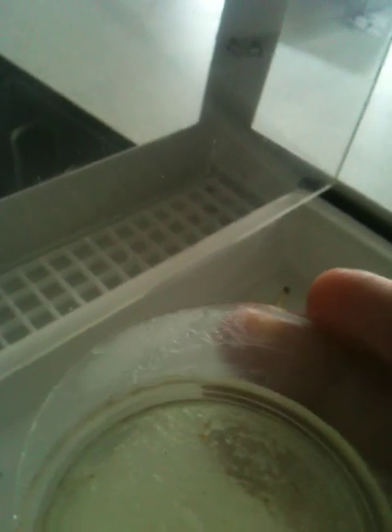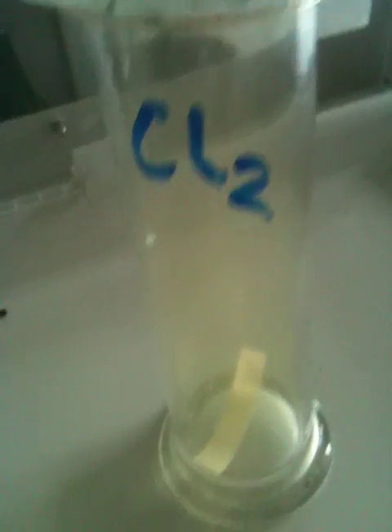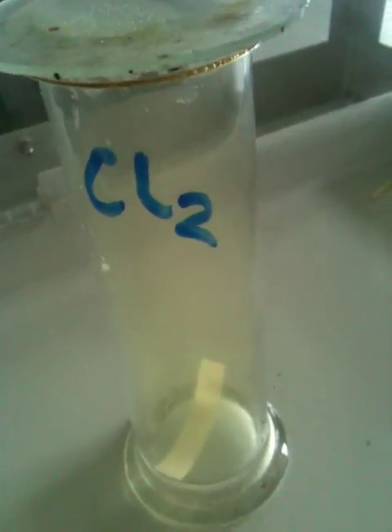What I'm going to do is lift this up very carefully, drop the damp litmus paper in like that. Hopefully you can see that it's gone quite quickly — it went kind of red and now it's bleached. So chlorine is an acidic gas which then bleaches stuff.